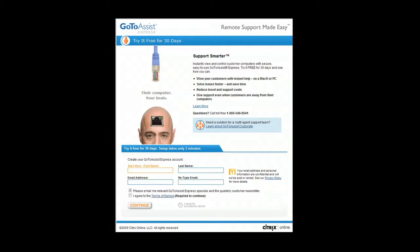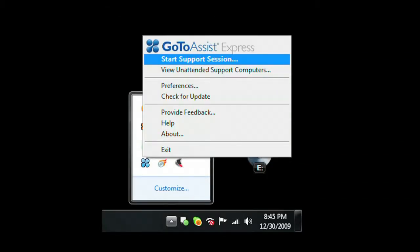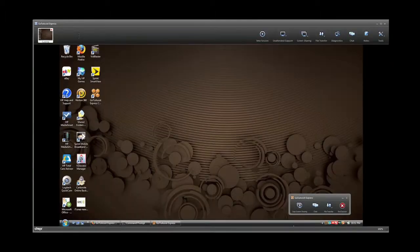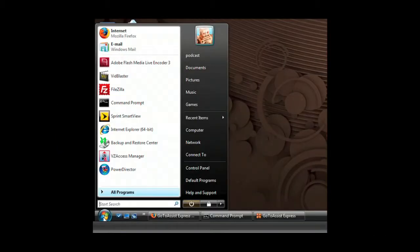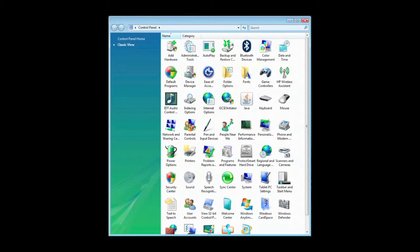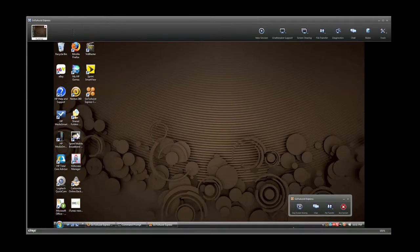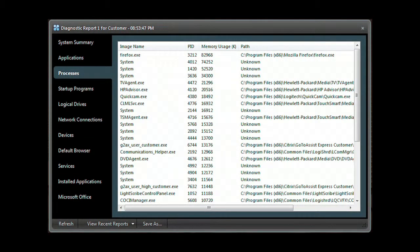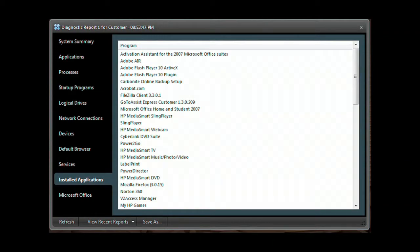GoToAssist Express is an easy and secure remote support solution purpose-built for individuals, small businesses, and professionals who need to support clients. With the click of your mouse, start a support session — your client enters the code on FastSupport.com, and with their permission you have the same access to their computer as your own. You can examine programs, check and modify control panel settings, and get full access to their desktop. The diagnostic application gives you a system summary, application list, processes, startup programs, network connections, devices, services, installed applications, and much more.